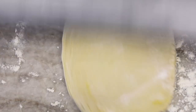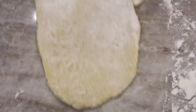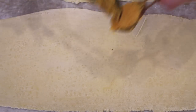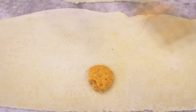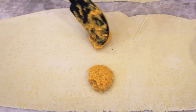It requires elbow grease, love, and time. I'm rolling it out as thin as I can get it — probably about a quarter of an inch thick — and it makes a really long rectangle. Then I'm going to take about a tablespoon of filling and scoop that right into the middle, then put a little dot directly underneath.